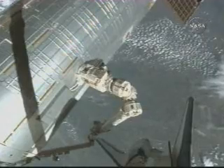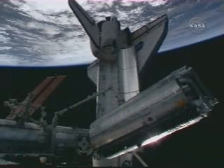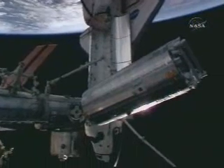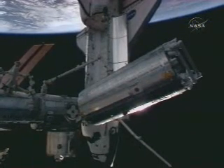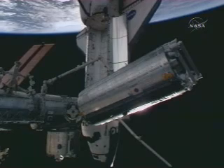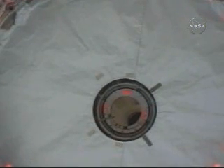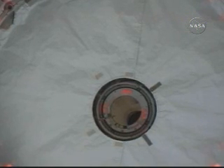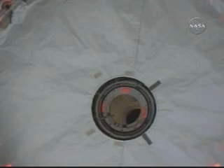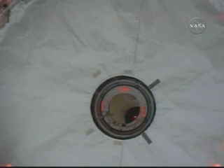Going to start the green light on the Nader outwards, then move back up to the unit. Now five hours and 42 minutes into the six-and-a-half-hour spacewalk, Fossum and Garen are wrapping up the last of their tasks and getting ready to start carrying tools and equipment back to the station's Quest airlock.